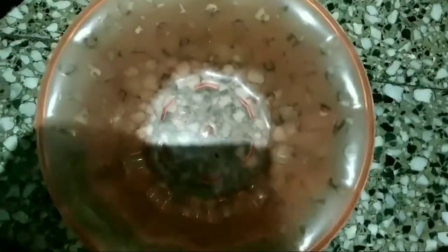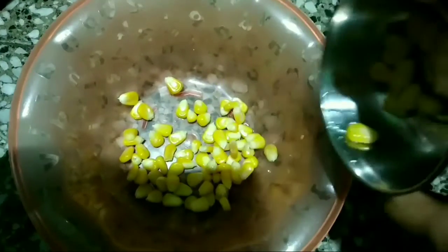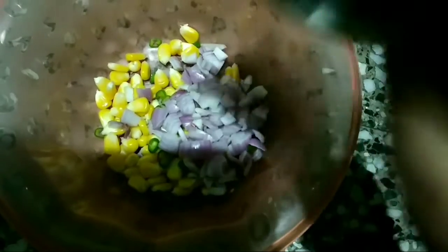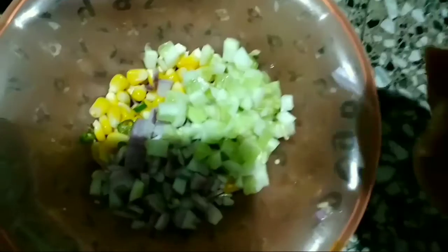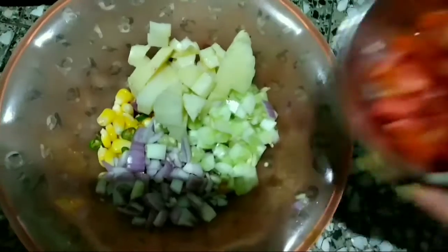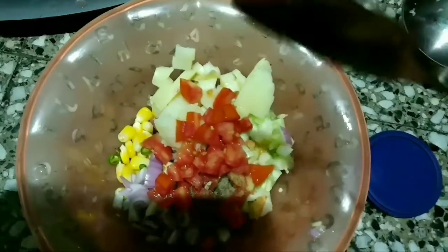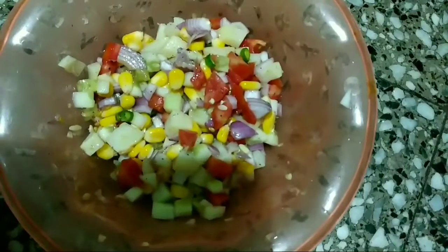In a bowl I'm going to add one fourth cup of boiled corn, one chopped chili, one small chopped onion, one fourth cup of chopped cucumber, one third cup of chopped boiled potato, one fourth cup of chopped tomato, a pinch of black pepper, salt to taste, and half a lime's juice. I'll mix them all together — my corn salad is ready!